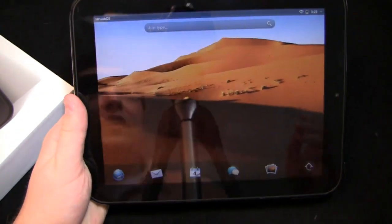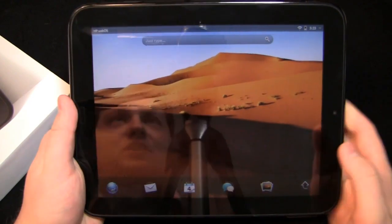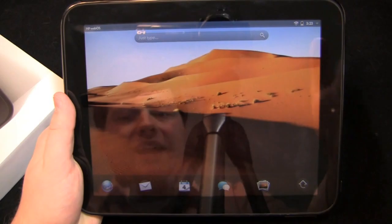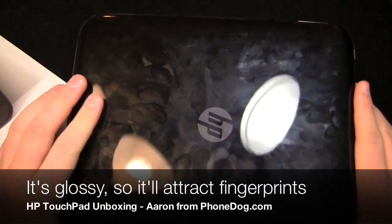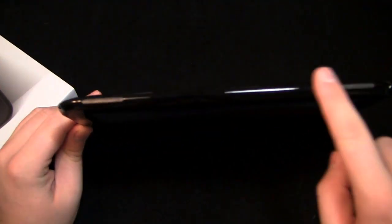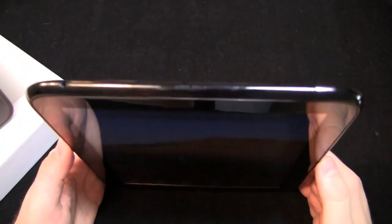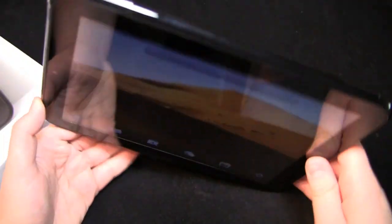Now here comes the fun part — I don't know that the regulatory information is necessarily fun. I think the tablet is where it's at. Here it is: 9.7-inch display, same as the Apple iPad 2, kind of the same size. It has a different feel to it — a plasticky feel. Look at the fingerprints — fingerprint magnet. HP logo on the back, no camera back there. You have your speakers down here with Beats technology, thanks to HP's partnership with Dr. Dre. You can see the power button up here, 3.5 millimeter headphone jack, and the volume rocker as well.